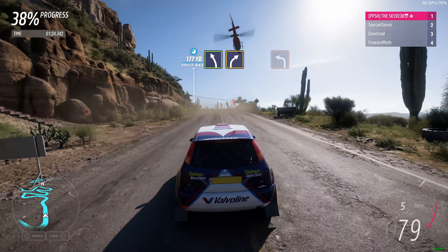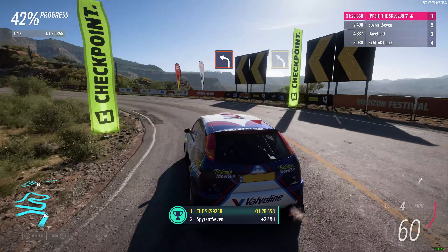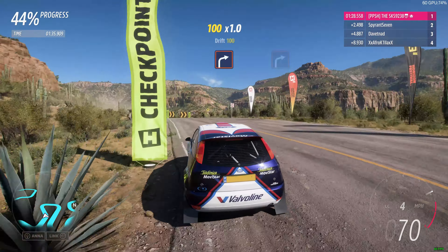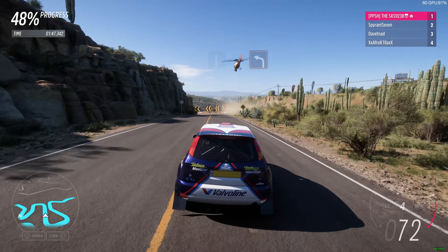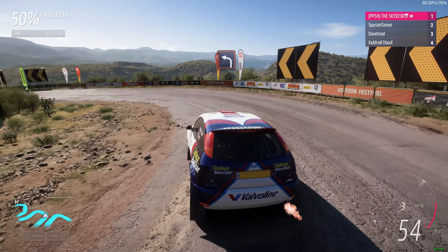Hairpin left. Easy left. Pumping left, then medium right. Hard left. Medium left. Hard right. Hard right. Flat out. Hard left. Easy right, then hairpin right.